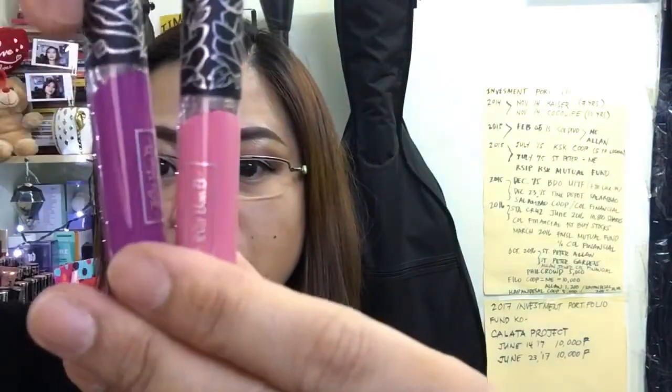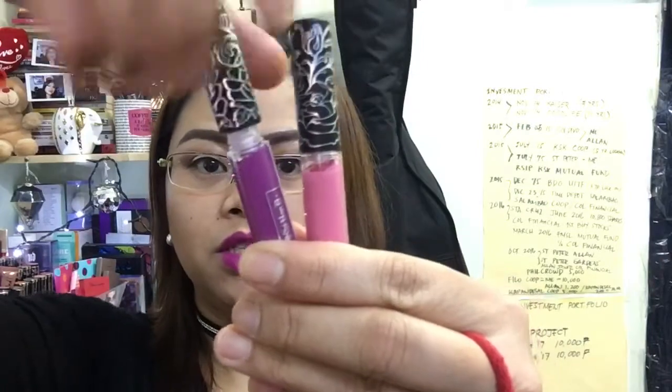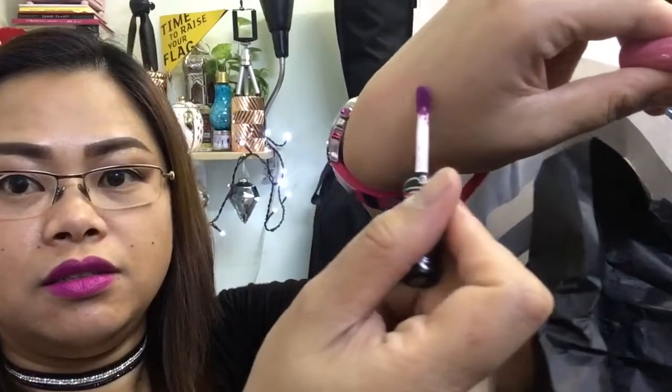By the way, I will swatch the Kat Von D lipstick duo — I will try it on my hand. This product you will find in the beauty-to-go section. I'm going to swatch it on the back of my hand.